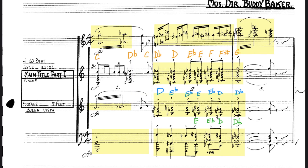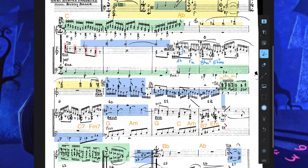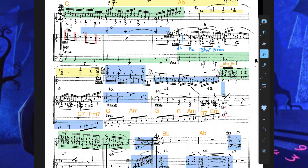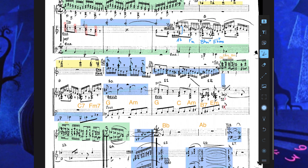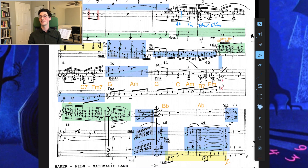Let's listen to the whole thing. And there it is — the opening fanfare and the first cue from Math Magic Land. I hope you've enjoyed this video; I've certainly enjoyed making it and getting to look at this wonderful music that ordinarily we wouldn't get to see. I plan to do more of these videos, and if you have any other suggestions I'd love to hear them. See you later, bye.